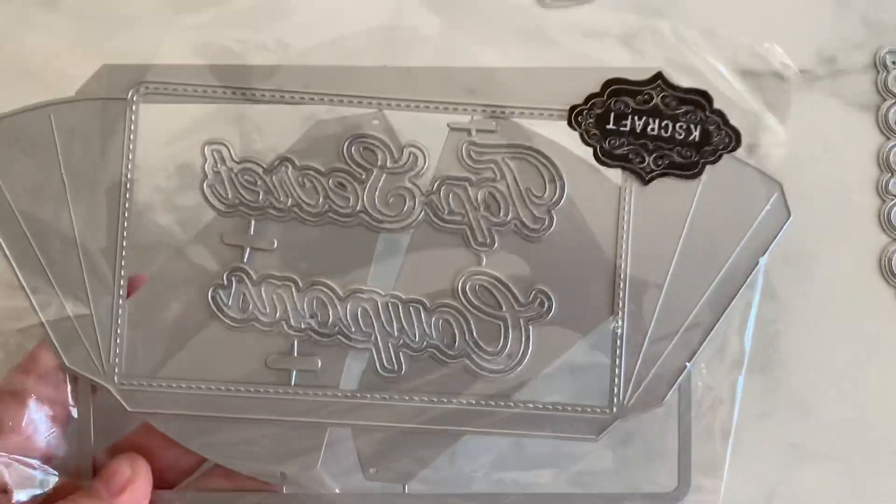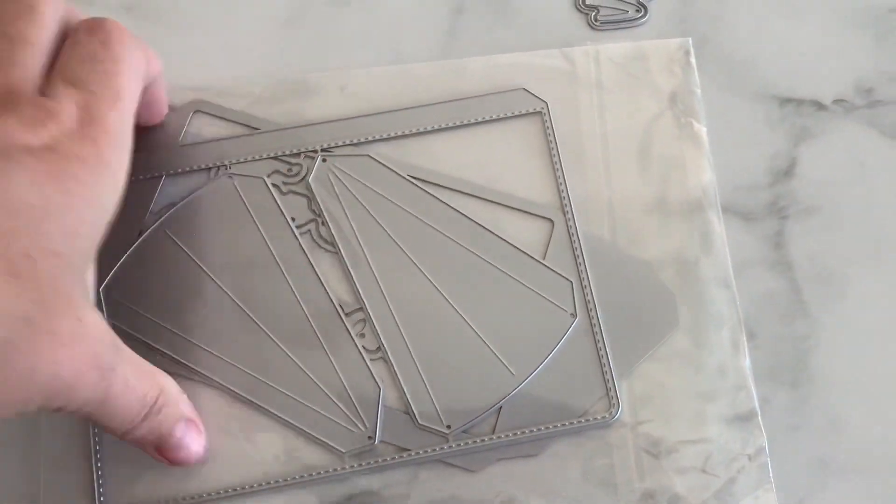Next is this one. This looks like a little pocket style. It says 'top secret' and it says 'coupons' in there. So you could just stick stuff in there once you assemble it. Very cute.